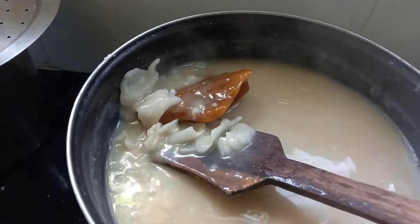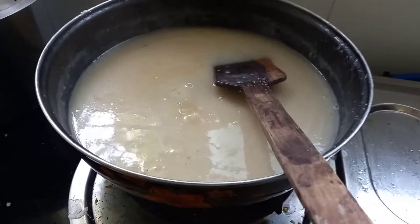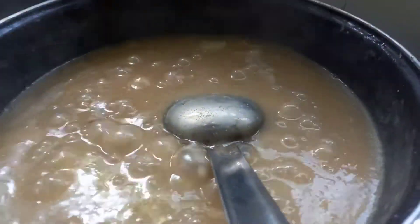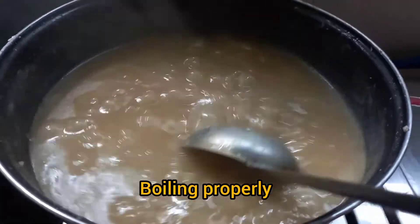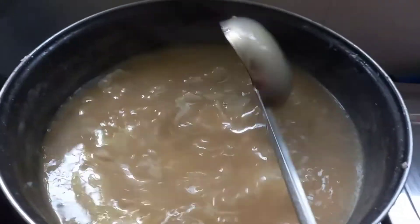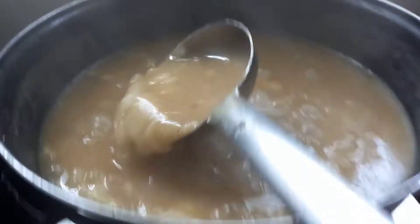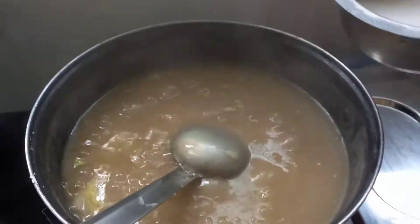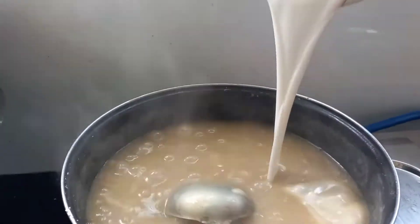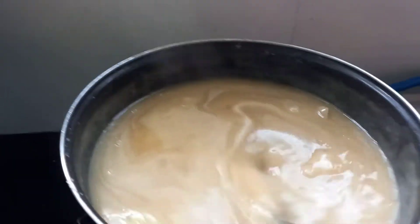Let it boil properly. The rotis and jaggery, everything is mixing properly. It should be stirred once in a while, oftenly. This is boiling properly. All is mixing properly. Good smell is coming — coconut milk, jaggery and rice. At last, good quality coconut milk should be added.